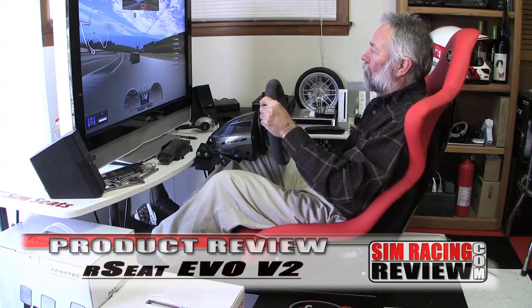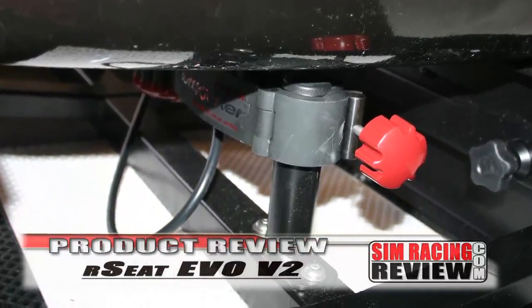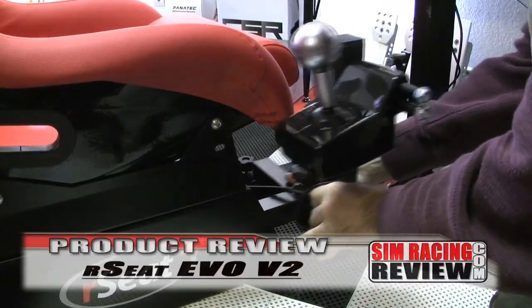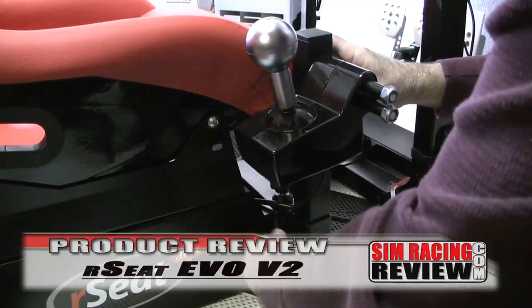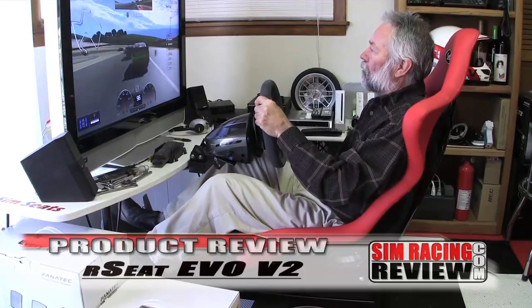The seat wraps around you to hold you in place during those serious g-force corners. The rig comes with a mount for the Butt Kicker, shifter brackets for the Logitech and Fanatec shifters, and both the steering wheel plate and pedal plates are pre-drilled for all the popular setups. The only thing we found missing is a keyboard tray for online PC racers.